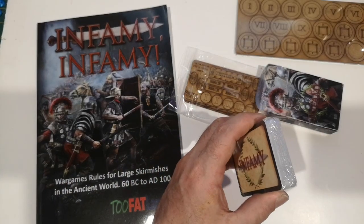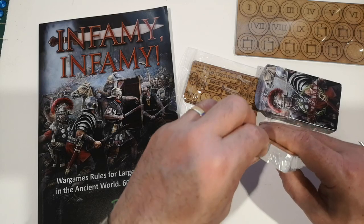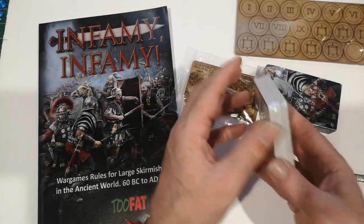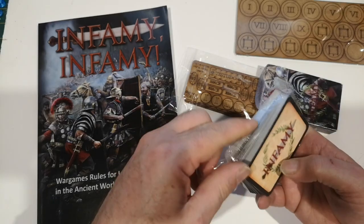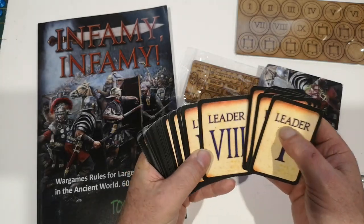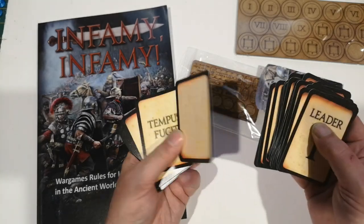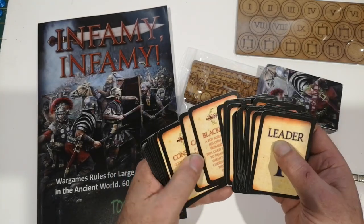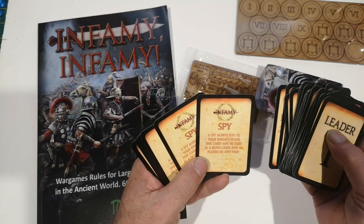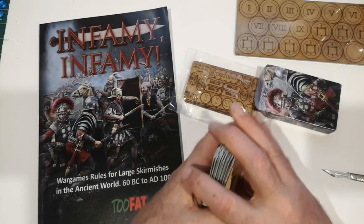Let's have a quick look and see what we've got in the cards. These are the random draw cards, I think. So there we have it.